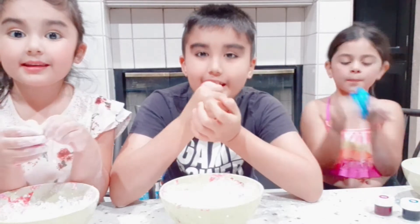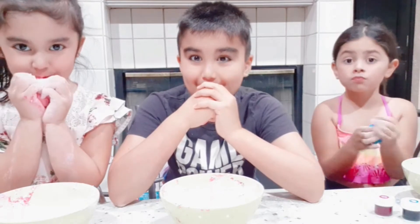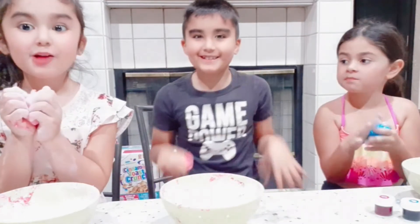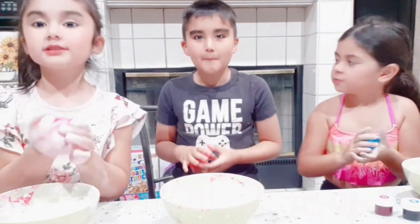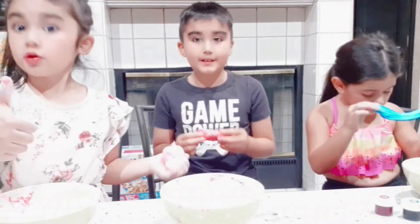So we're going to eat it. You have a taste test. Mmm. Super good. It's so good. It still looks like a candy. It's pretty good. Stretchy.